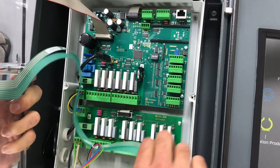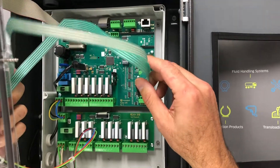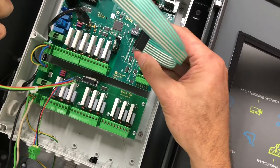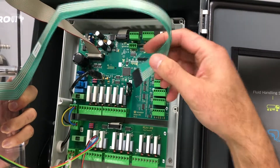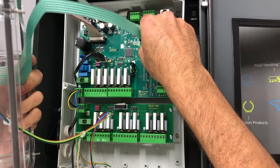Now pay attention to this. This is your keypad, your numbering keypad ribbon. The rivets have to be facing left. Do not face them right — they've got to be facing left. So we're going to make that connection right there.